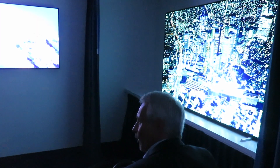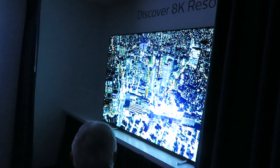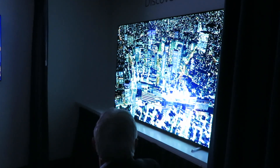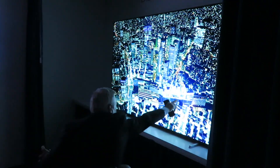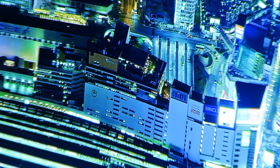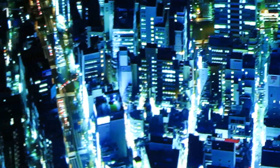We are working on an 8K TV, and this is one of the examples. If you look at the streets like here, you can really see the cars and count the cars — something you would never be able to do on a 4K Pro.